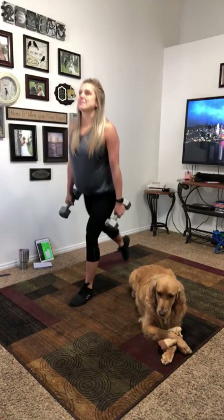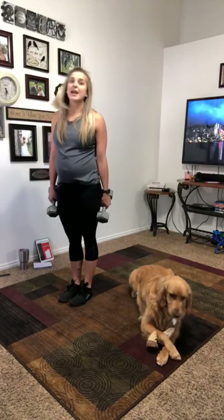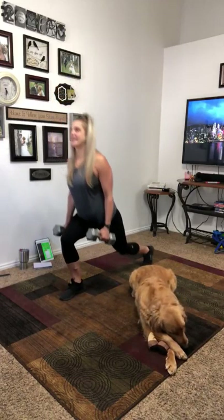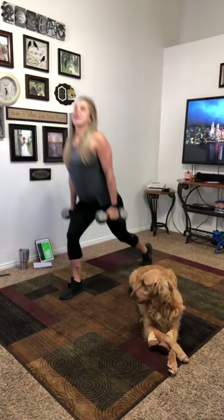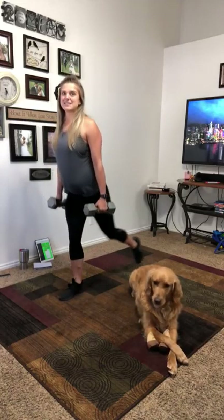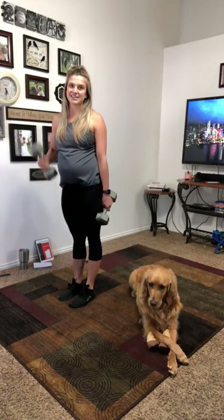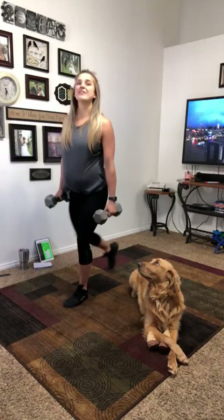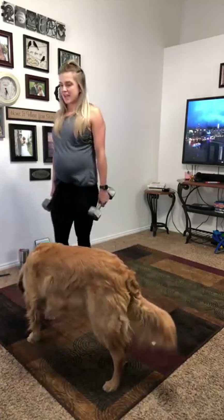We're not even two minutes in yet and I'm already ready for some water, so that's why I tell you guys to start with the water because you only have 10-second breaks. I'll be 35 weeks pregnant tomorrow — check out that belly. I've had a really great pregnancy; there's not much I can complain about at all. I think it's because I've been exercising five days a week doing workouts like this, or going to lift light weights, and I've been trying to eat healthy. Staying active — even on the days that it doesn't feel very great to be active.